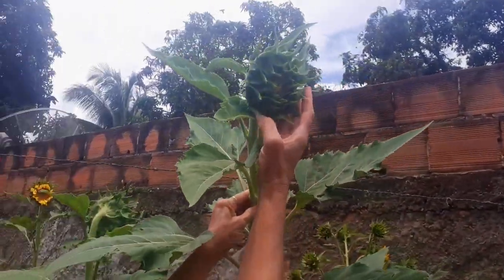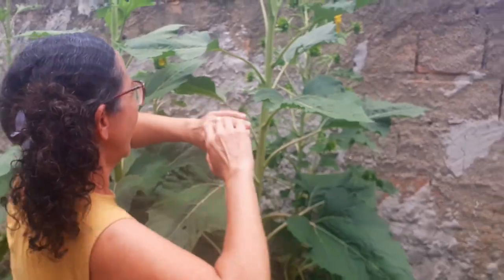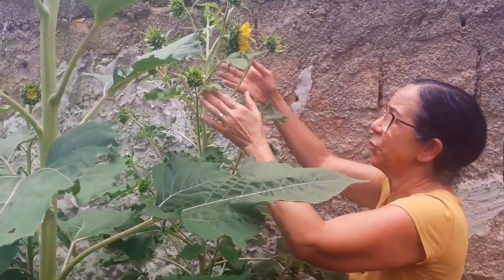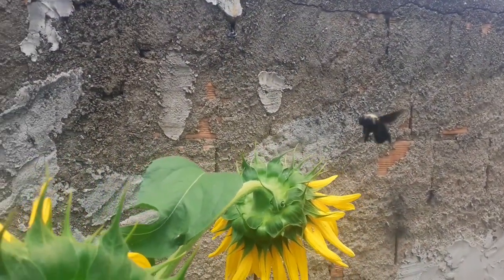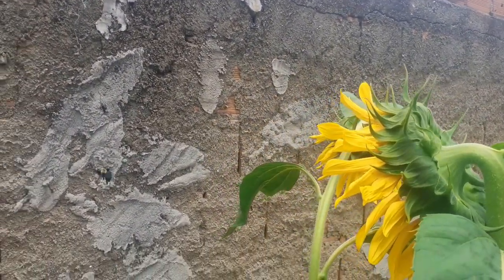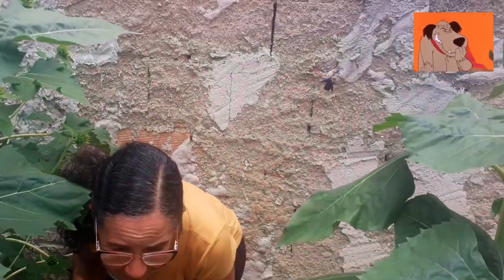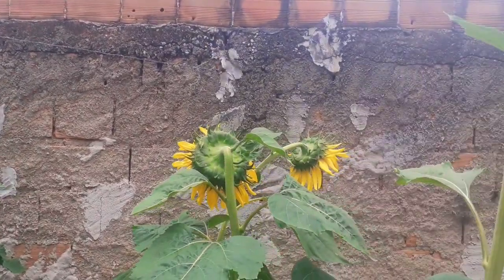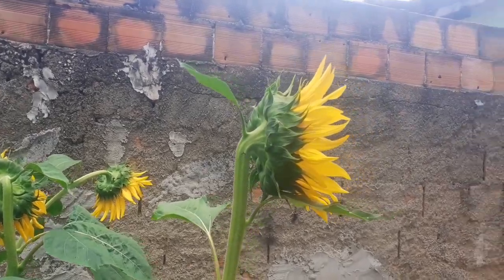Amanhã está aberta, ó! Amanhã a flor dela está abertinha! Linda, linda! Tem esse aqui também, pessoal! Olha a mangava de novo! Meu Deus do céu! Olha pra vocês verem! Pessoal, a mangava está com medo! Eu estou com medo dela! Ela vai querer me picar! Ela está com raiva de mim porque ela acha que eu estou mexendo a flor dela!